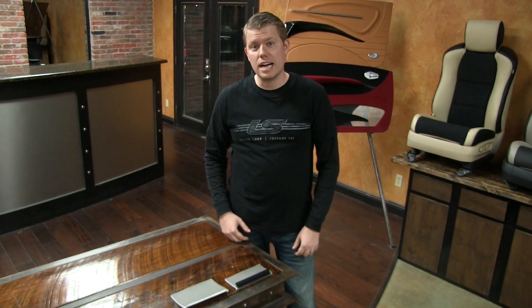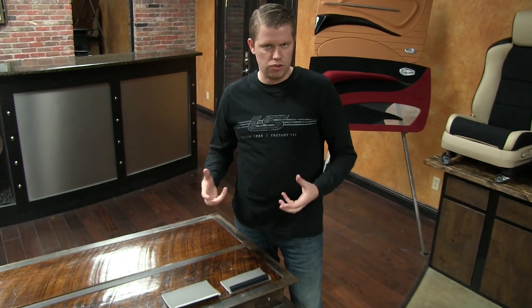Hey Larry, Tim over at LeatherSeats.com. Just wanted to show you a quick visual on how the J-Clip operates. I know it's really hard to actually give a verbal description, so hopefully this helps you out.